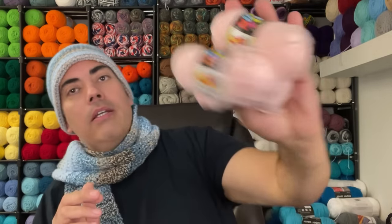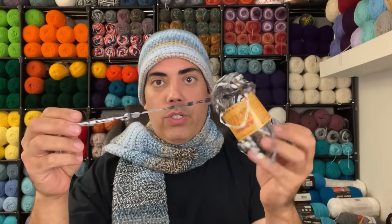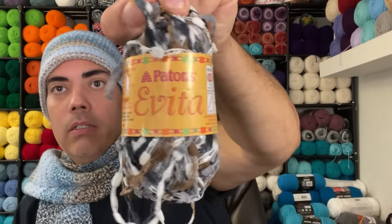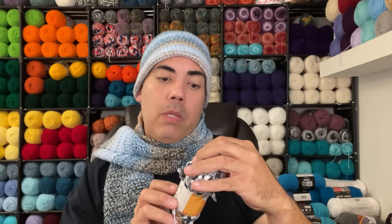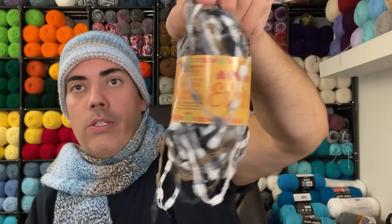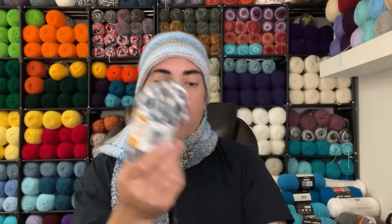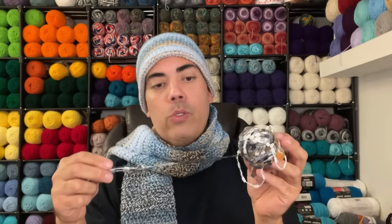Last but not least is this skein — there's a lot happening with it. I've never crocheted with this before. It's Patons Evita — 50 grams, bulky five, calls for a 6mm hook, machine wash and dry. The colorway is Sierra. No date, but there's just a lot to look at with all these little bobbles and textures. I typically don't work with yarns like this but I'm definitely going to experiment.